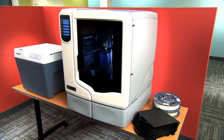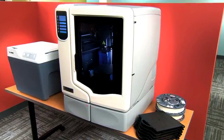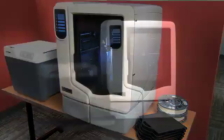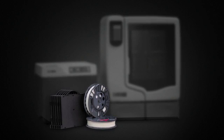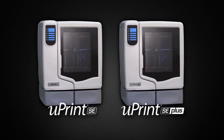The U-Print SE comes as part of the 3D Print Pack — everything you need to start building models now. The printer, the support cleaning system, and even a start-up supply of materials. There are no hidden costs and nothing extra to buy.